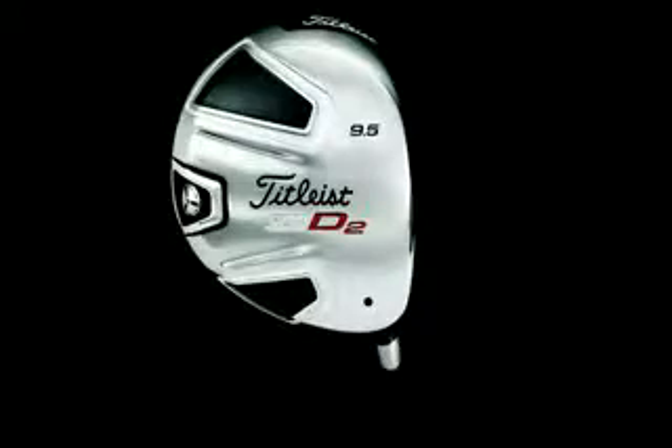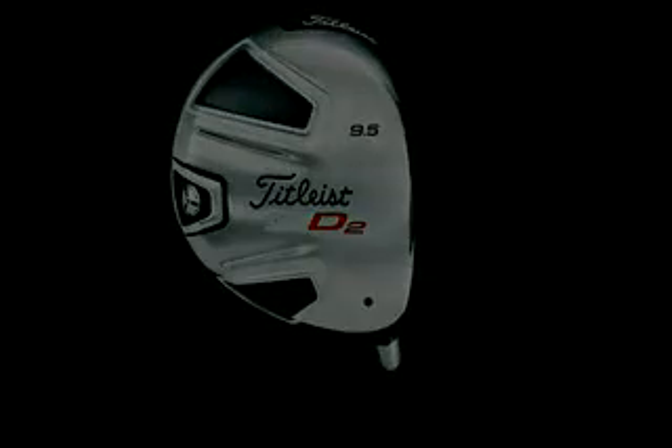It comes in four different lofts and has a stock shaft of either the Titleist Autoflex or the Diamana Blue 65. The MSRP is $450.